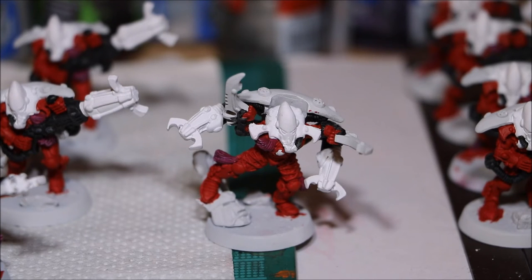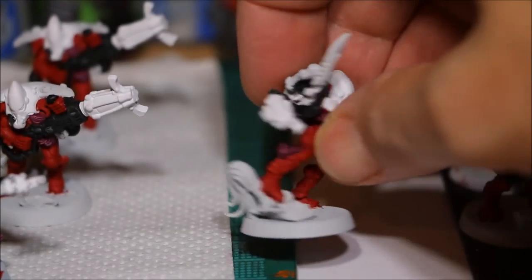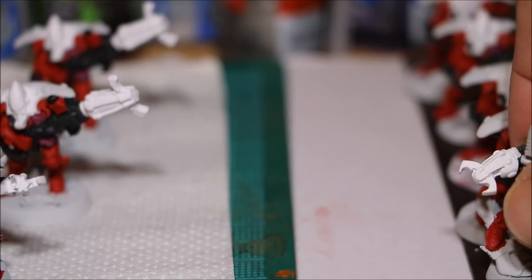The next stage is to paint the purple. I actually do two base coats — Hormagaunt Purple first, then Liche Purple. If you do Liche Purple directly over white it comes out dreadful, so you've got to do that base coat first. It's going to be quite tricky — I'm doing the backpack, which has some difficult areas to get paint into, and I'll also be doing the straps on the Exarch's legs.